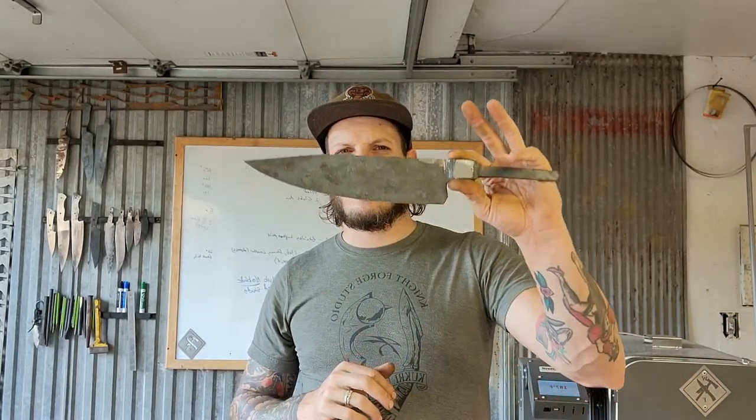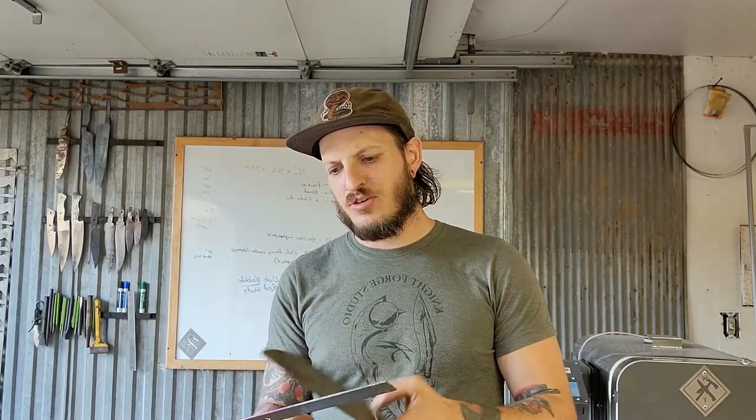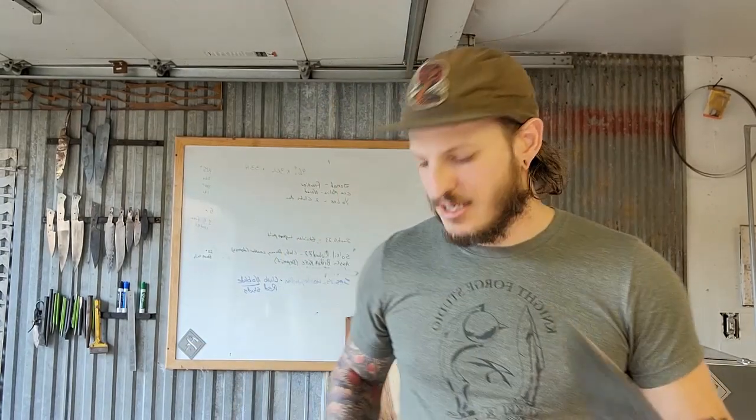In this video I'm going to demonstrate how to forge an integral chef knife. I started out with a six and a half inch, one inch round bar of 1085 Hitachi steel and forged it out to about a 10 inch blade by two and a quarter inches wide. So just a quick recap of what I did.